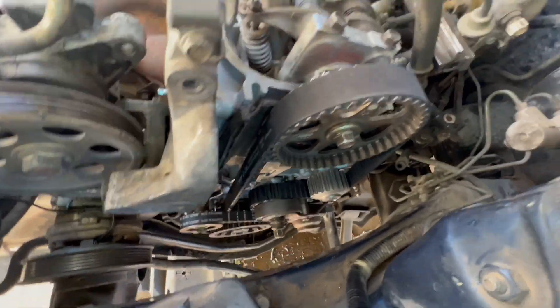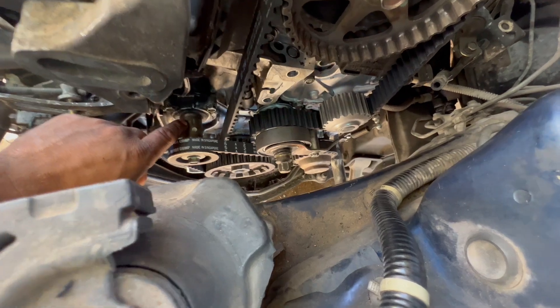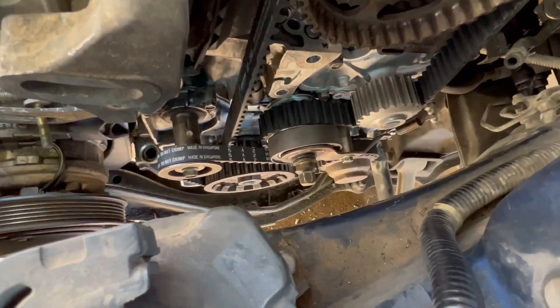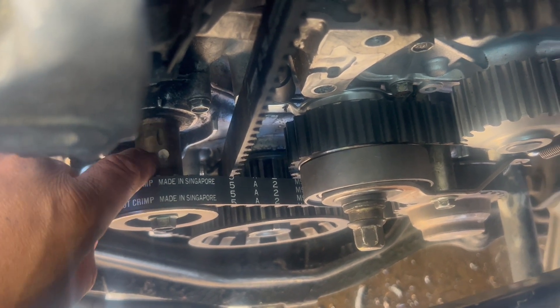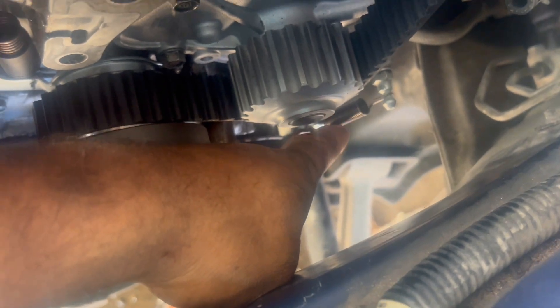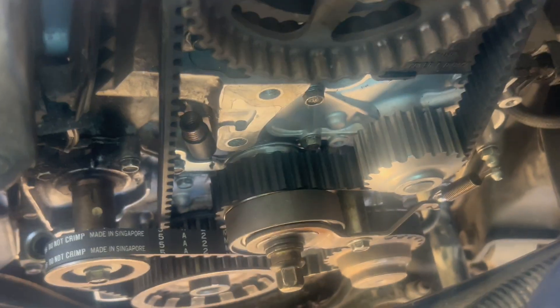Alright guys, so this is how it looks — everything already in place, marks right on. See the marks right there. Spring already in there. Got the other tensioner right there, the other spring right there, marks right on.